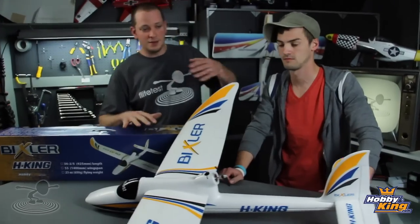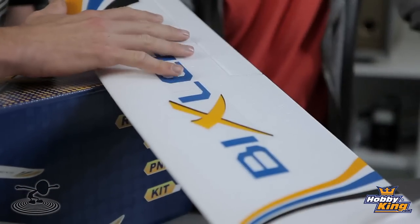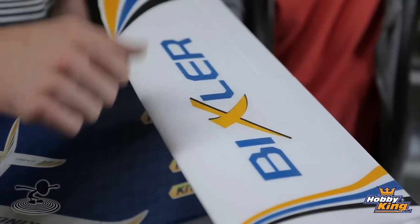The plane goes together very, very easily. We actually have one right here in the box that we're going to show you how to put together. Very simple construction. The tail feathers are going to be glued on, and the wings are two-piece wings that interlock with a spar in the center. This is a four-channel airplane, so you'll have some aileron wires from the servos to route through. I'm excited about it - let's do it.